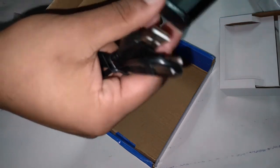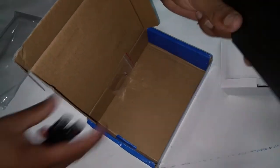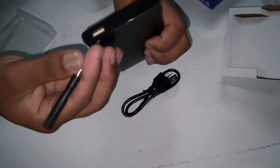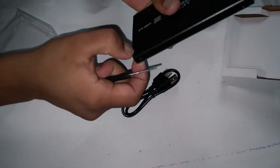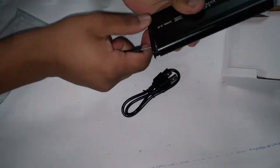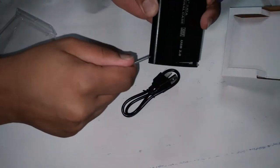I will leave the link in the description box for you guys to buy it. And I will show you guys in this video how to make an internal HDD external. So keep watching further.